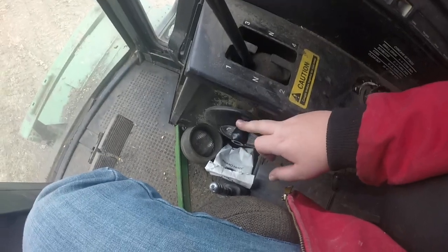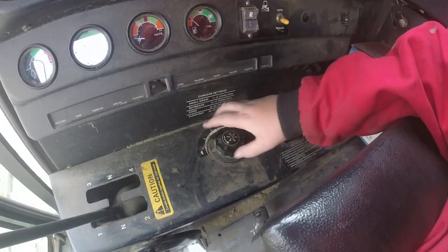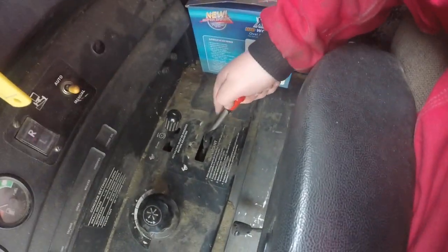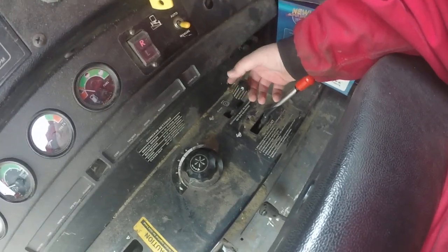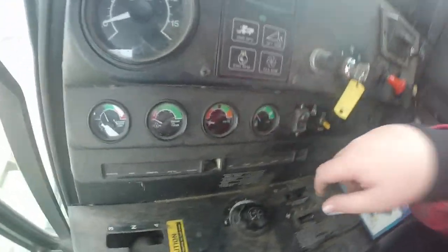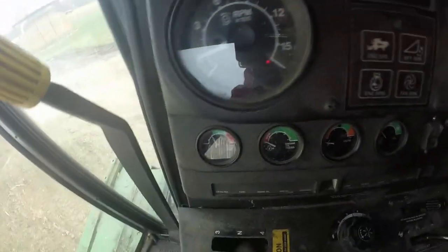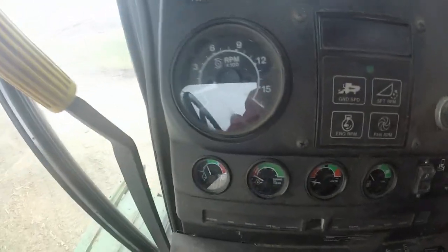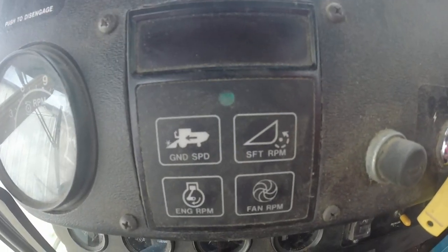Down here you have your concave settings. You have your reel speed. You've got your throttle. You've got some other concave — this is your concave setting. This is something that I'm not quite sure of. You've got your throttle page, and then you've got a digital readout here.